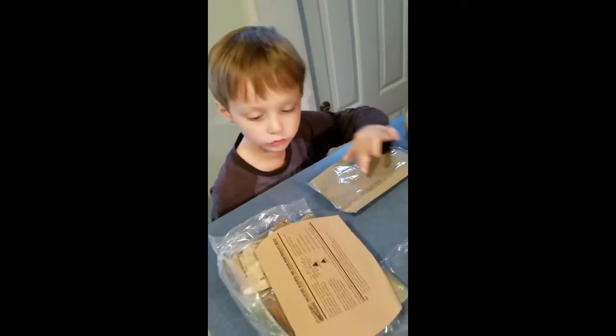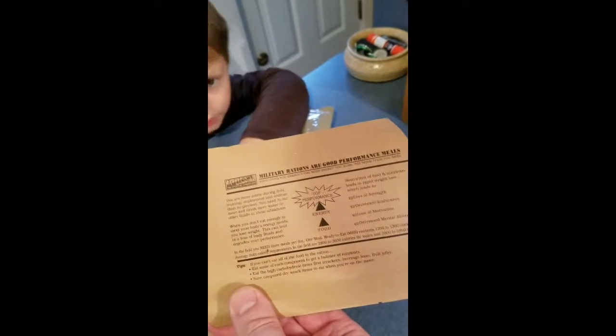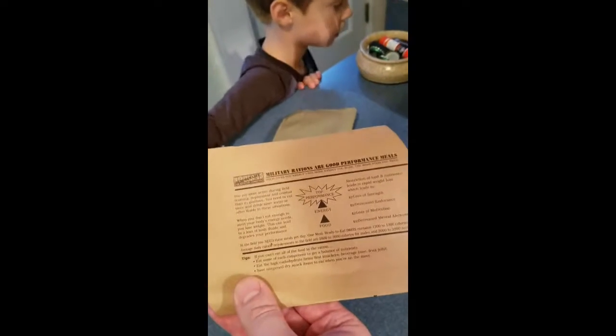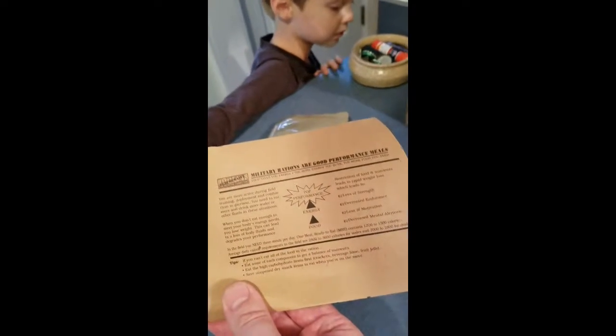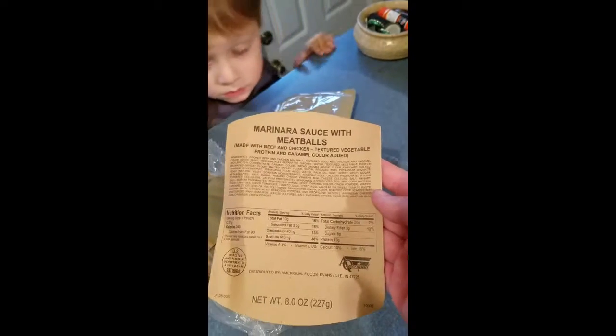How about the next thing? Oh, this is the instruction - it has instructions here. It's not actually instructions, it's talking about how food is good for you and gives you energy, and military rations are good performance meals. There's some nutritional information on the back. That's really good to have. We'll put this over here.